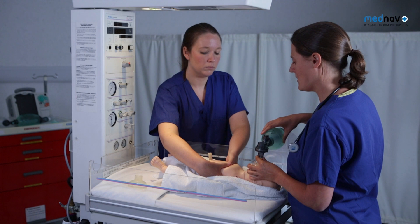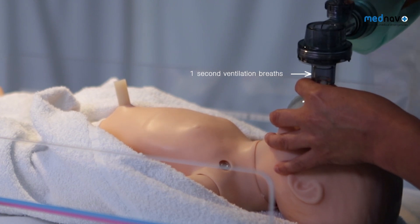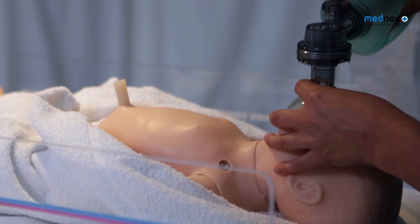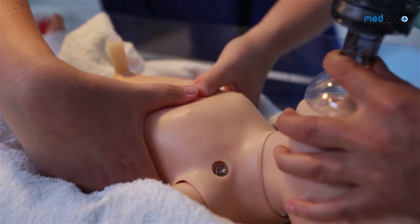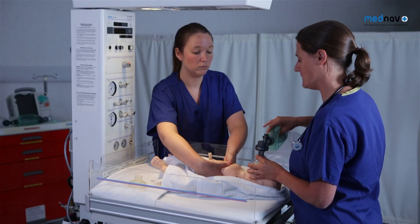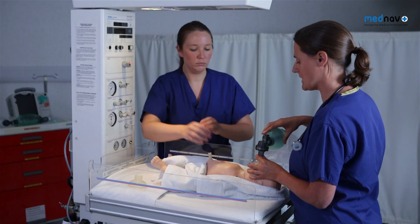After 30 seconds, you must reassess the heart rate. If the heart rate is improving, continue ventilation breaths at a rate of 30 per minute. If the heart rate is less than 60 and still not improving, you must continue CPR. At this stage, you may consider whether to give the baby drugs such as adrenaline. If there are no signs of life, no heart rate or breathing for 20 minutes, consider stopping the resuscitation.